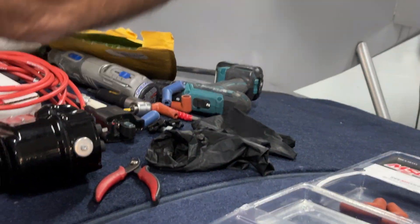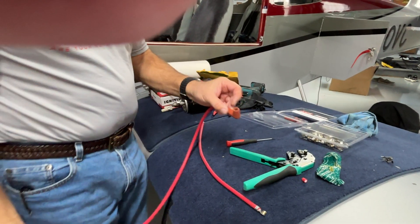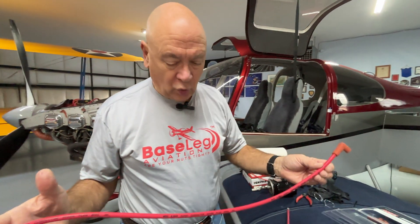Then it's just a matter of cutting the other end of the wire to match and redoing that crimp on the other side. As you can see, it's really easy to make these cables and there's no reason not to do them every 500 hours or 10 years.